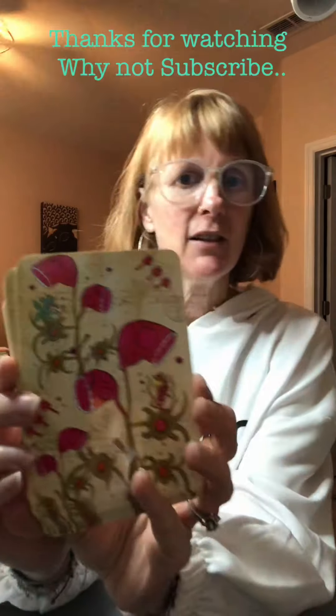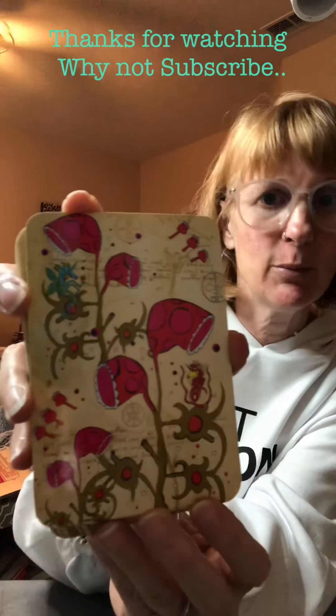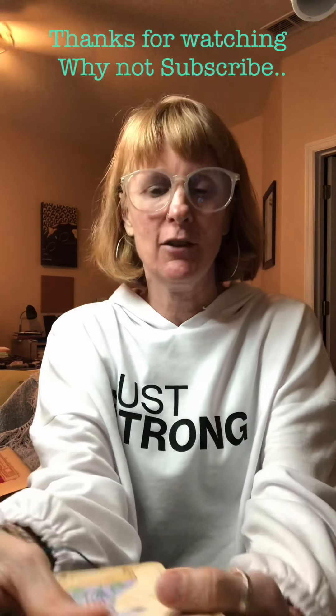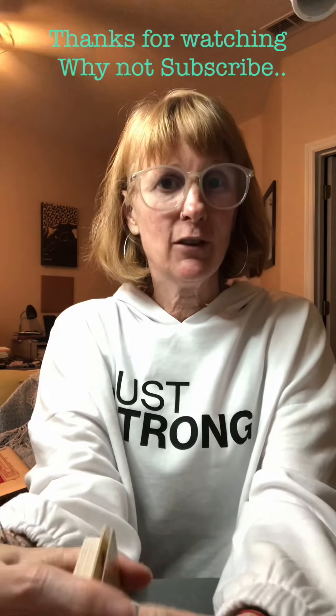Here are the backs of the cards. I think the backs are absolutely so beautiful. Part of the reason I got this deck was it just looks so fun. Let's go ahead and look at some of the cards.